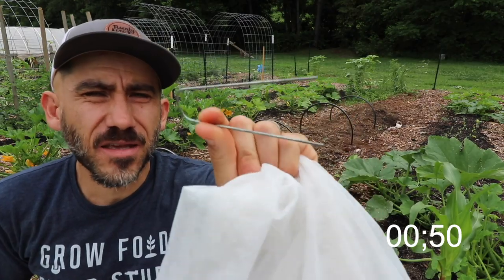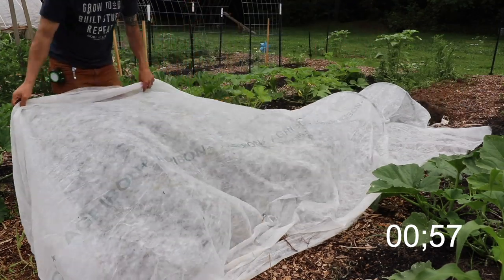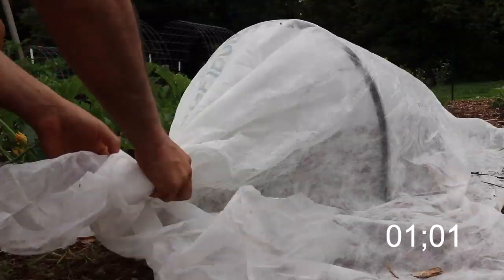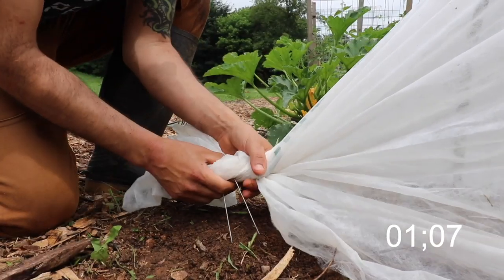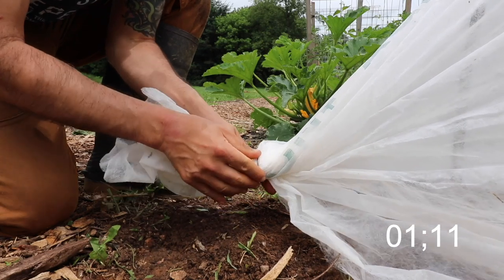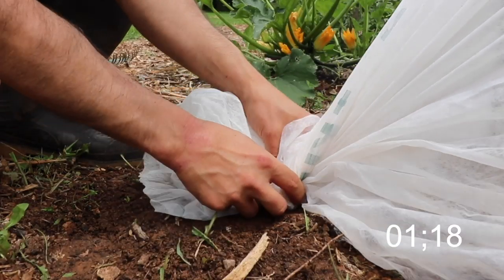I'm also using these landscape pins. I like to pull the fabric kind of tight and then twist it inside the fabric pin and push it into the ground.